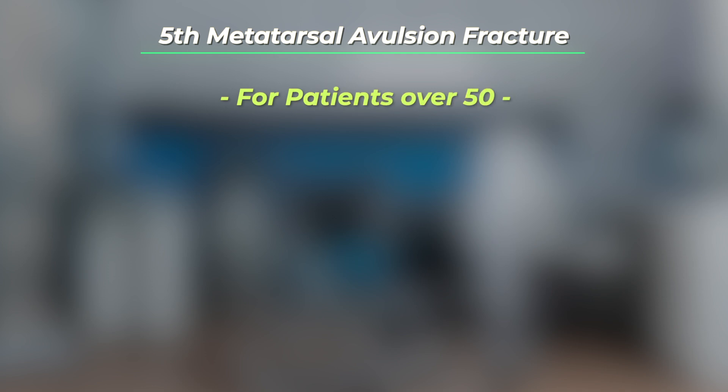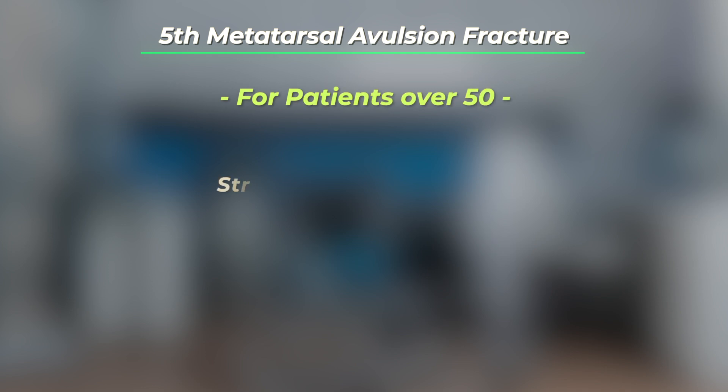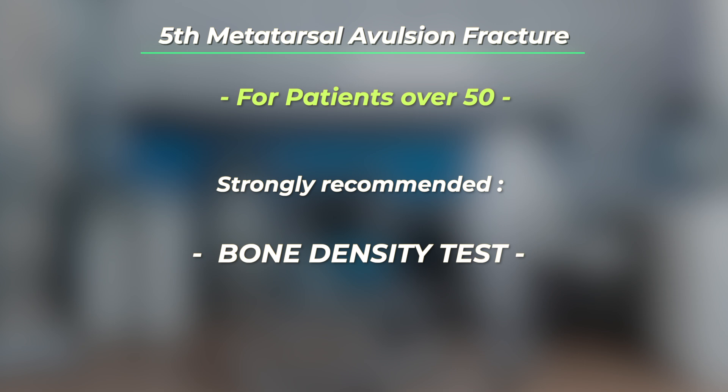For most people over the age of 50 who have suffered a fifth metatarsal base avulsion fracture, it would be advised to have their bone density checked, as this injury more commonly occurs with patients who have low bone density.